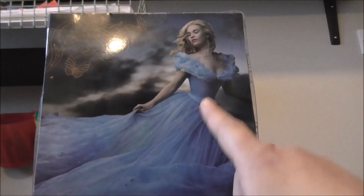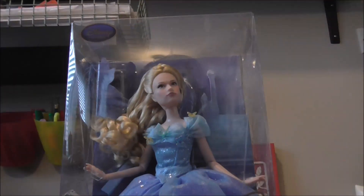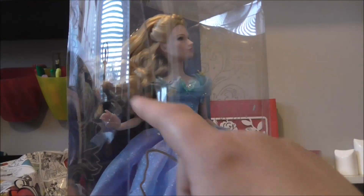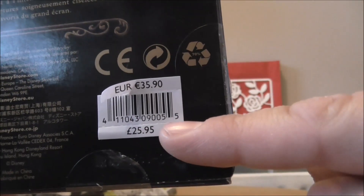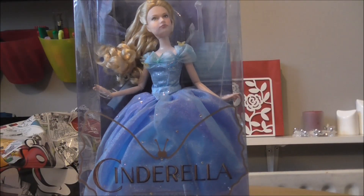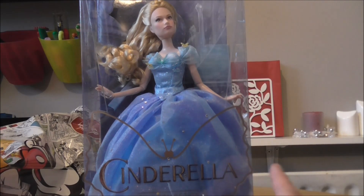You can see on the back the dress that she's wearing — they've put a lot of detail into this. Looking at the face, all the glittery bits, even the hair. The price I paid was £25.95 from the actual Disney Store in the UK. I don't think there are many places you can get this from. I've seen it on Amazon but they charge around £40, and even in the US it's about $40, so you're better off going to your nearest Disney Store.